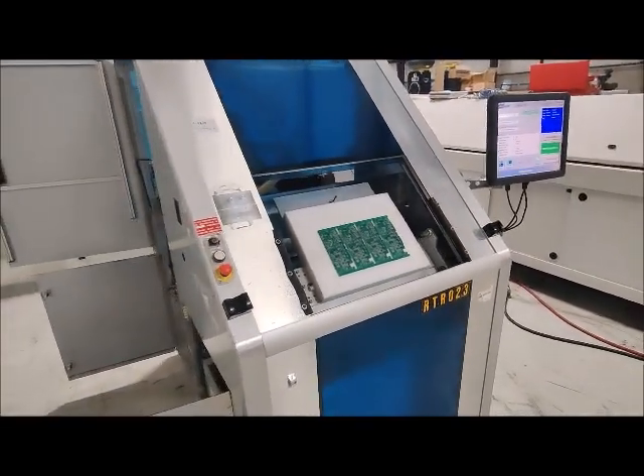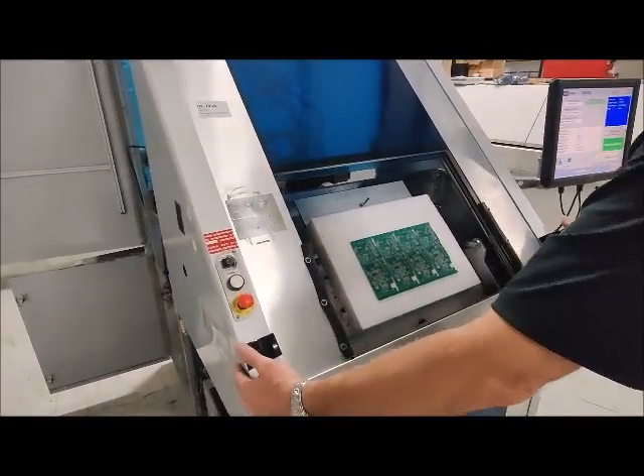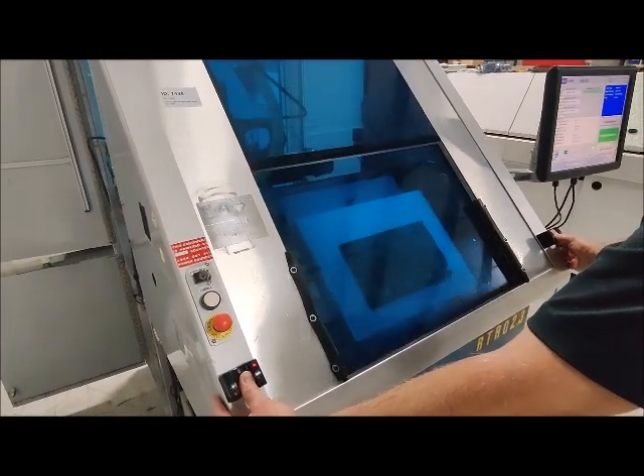And here we go — we're going to run a board for you. We didn't have fixtures, so you'll notice the boards are mounted on foam.